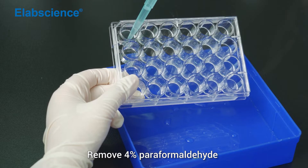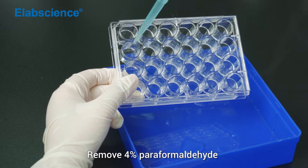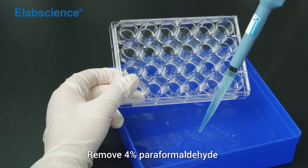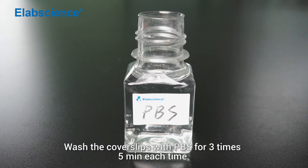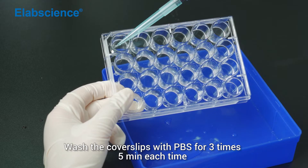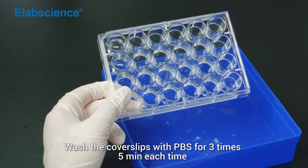Remove 4% paraformaldehyde. Wash the cover slip with PBS for 3 times, 5 minutes each time.